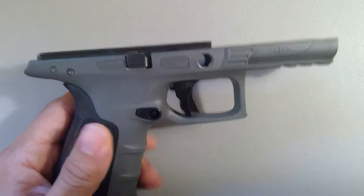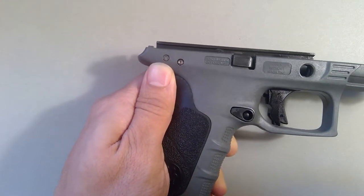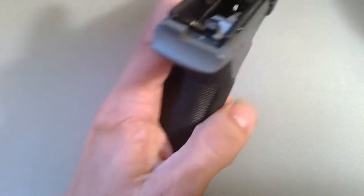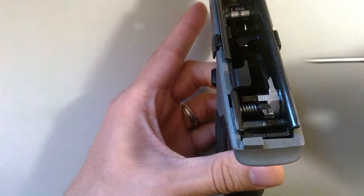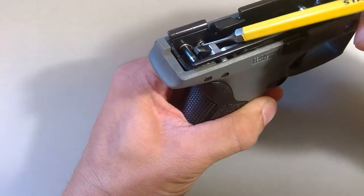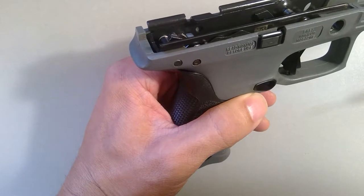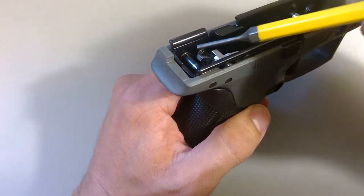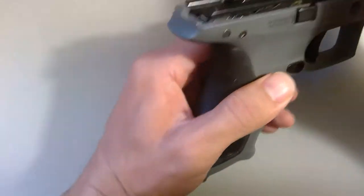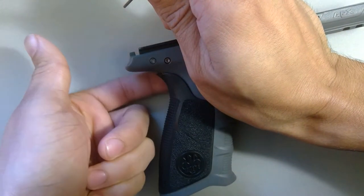So now let's flip over and take a look at this. The next thing we want to do is get this retaining pin right here out. It drives out from the left side — so it's going to go this way. It's retained by this spring here, which fits into a notch on that space, and this is what always seems to give a lot of people trouble. The reason is that you have to lift this pin up while also driving the pin out. One of the best ways to do this is to grab the slide with your hands so that you create a space — you can see that my finger can go underneath here.